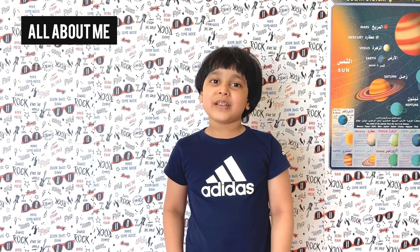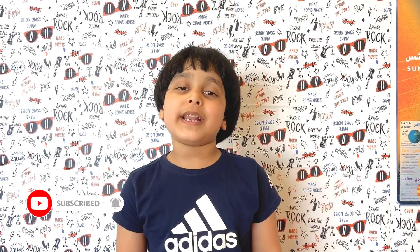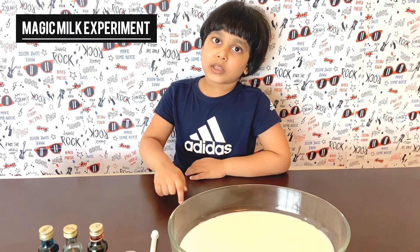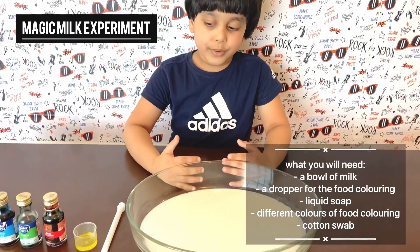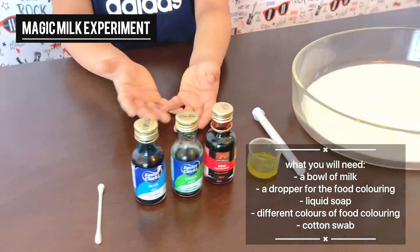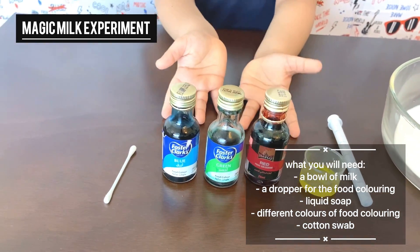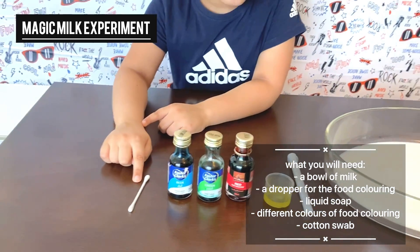And that was all about me. Please like, share and subscribe because that will make me really, really happy. So we're going to be doing the magic milk experiment. We'll need a bowl of milk, a dropper for the food coloring, some liquid soap, food colors and a cotton swab.